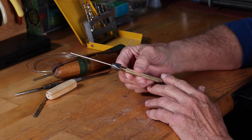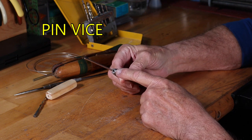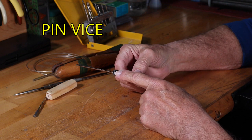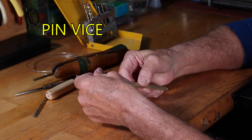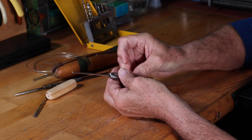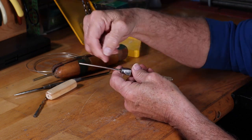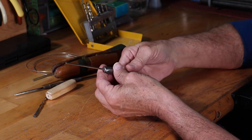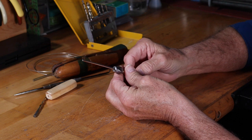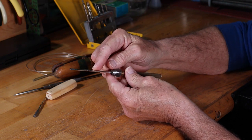Another cool tool for holding rods is a pin vise. You can be limited to the size you're going to be putting into the pin vise, but if you have the right size it's a real nice tool. You can slip the wire in, and then instead of wrapping by hand, you can simply spin the pin vise and it will coil your wire onto the rod.